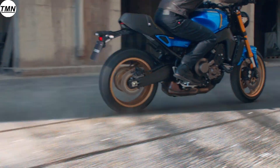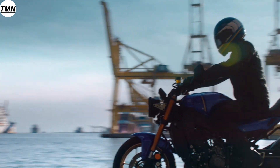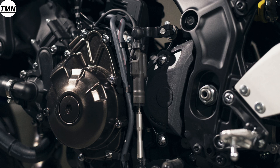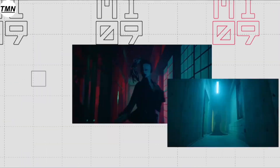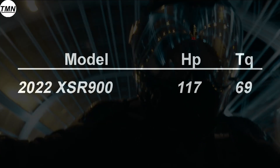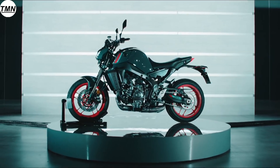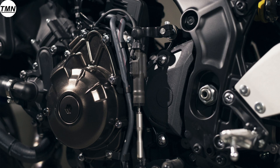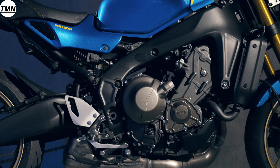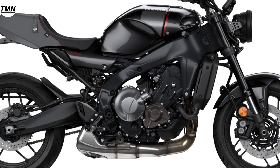The XSR900 is updated with a larger engine producing more torque and more power — the same engine seen in the most recent MT-09. In 2022, this engine produces 117 horsepower at 10,000 RPM and 69 foot-pounds of torque at 7,000 RPM, partially due to the extra 43cc over the previous version. Virtually all major internal components have been redesigned and lightened, including the pistons, making this one of the strongest performers in its class. Triples are famous for strong linear output with great torque through the mid-range and great horsepower at the top end.